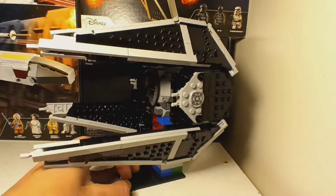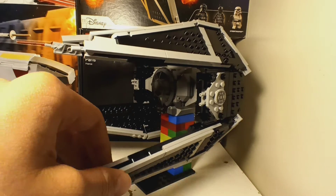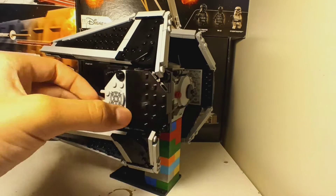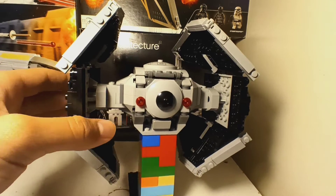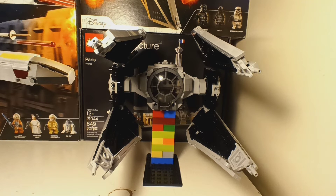Here's the back. Just the back. So basically the only difference is just the sides, but the middle is the same thing as the TIE Fighter.